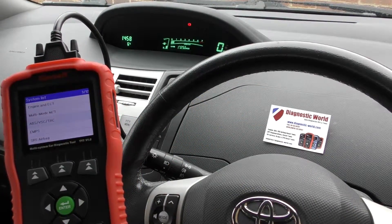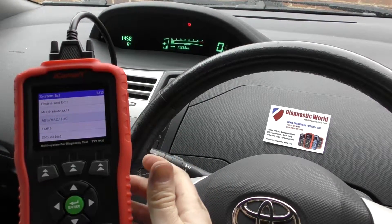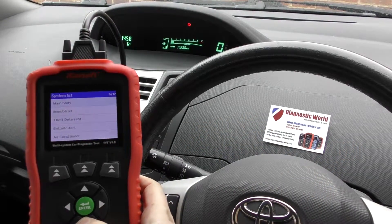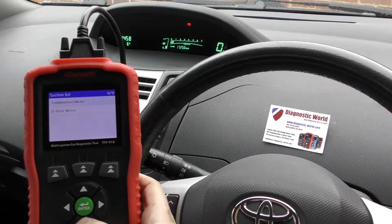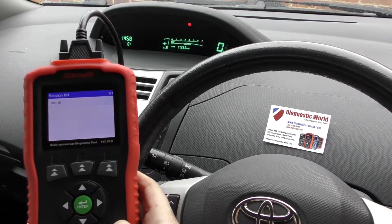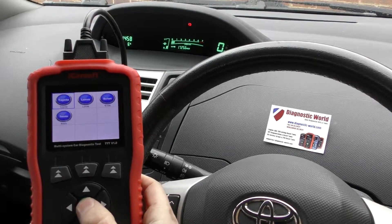That's basically just to give you an idea of how the tool works for reading and resetting codes and warning lights. It's quite simple — it managed to diagnose all three systems with absolutely no problems whatsoever. There are also a few other systems, depending on your vehicle setup, that you can go in and diagnose.